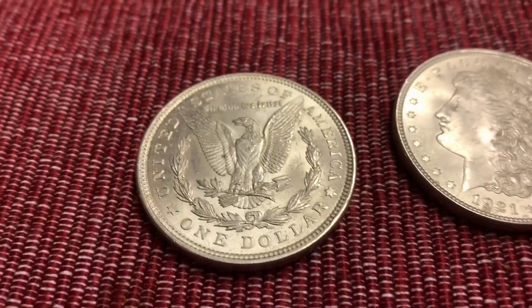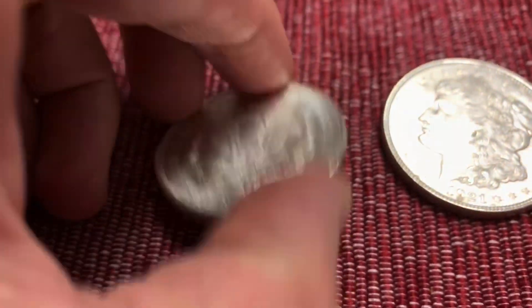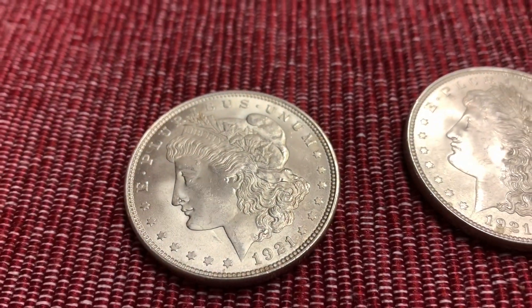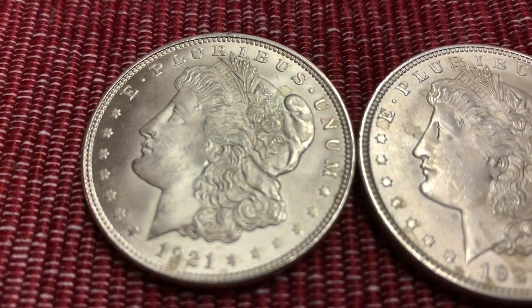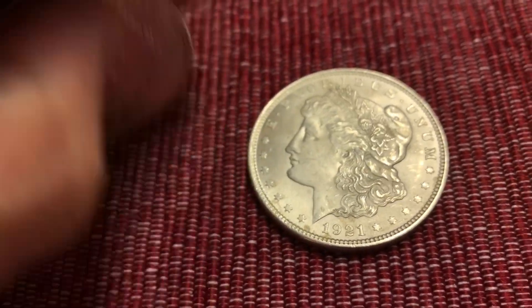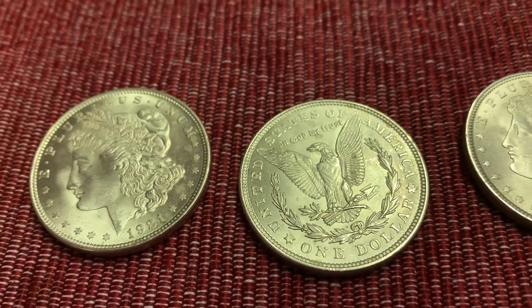Sounds like more of a storm's rolling in already too. That's what we got here — this close-up, you can check them out. The 1921s, and the backs of them.